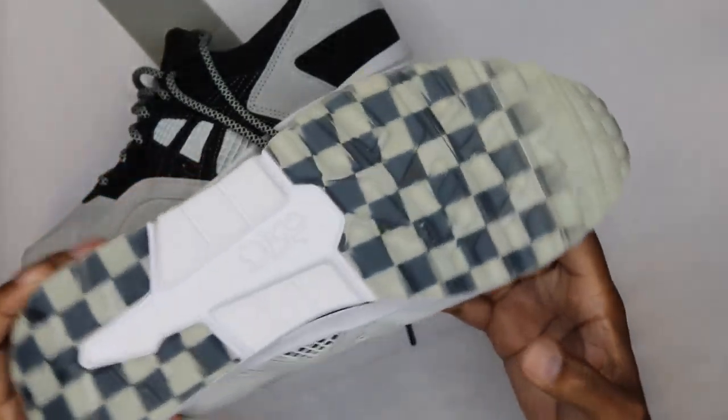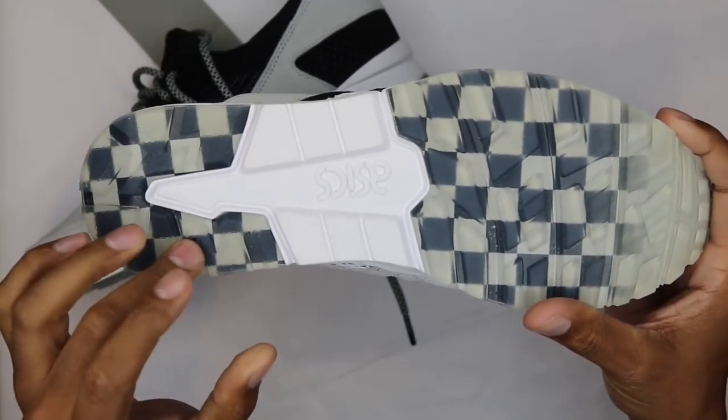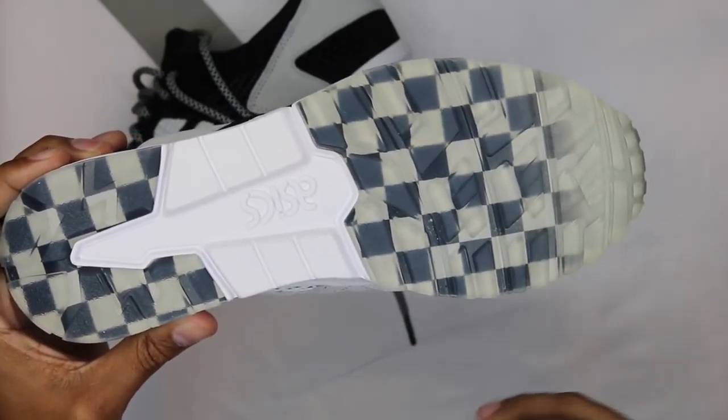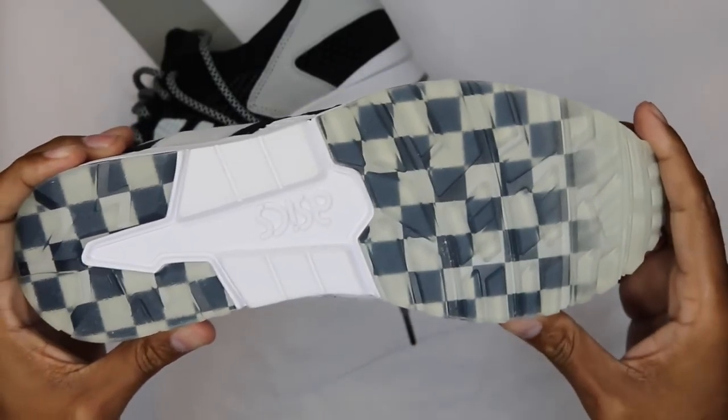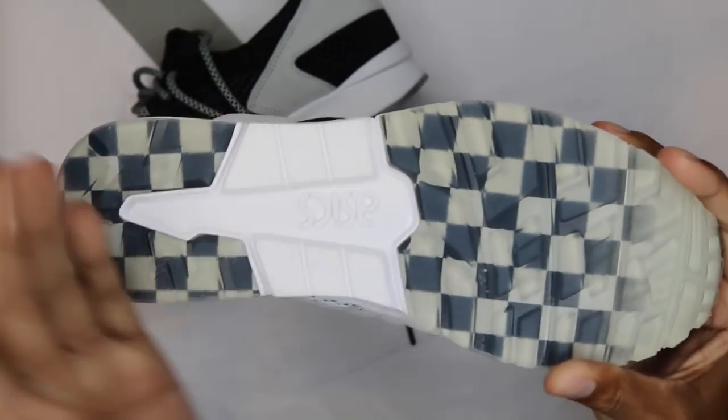The most contrasting thing about the shoe is the translucent portions on the outsole. So the heel portion you've got clear, and the toe portion — forefoot — you've got clear as well with the checkered motif being seen through that translucent portion. And then white in the center area.